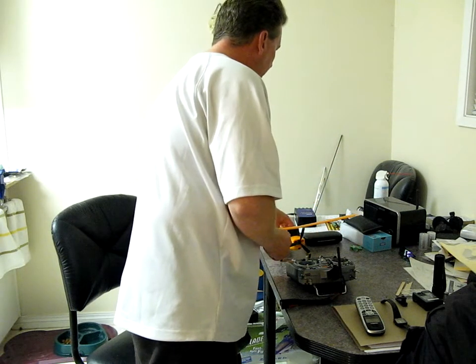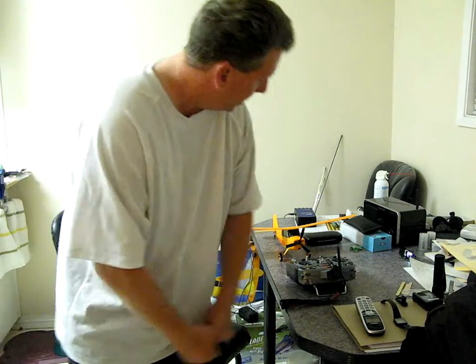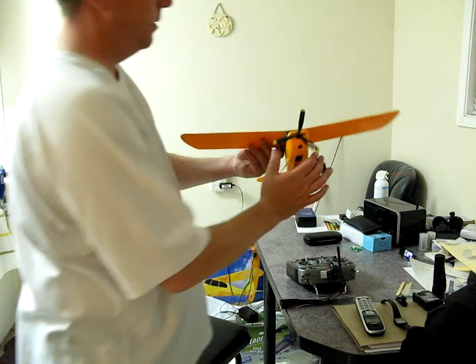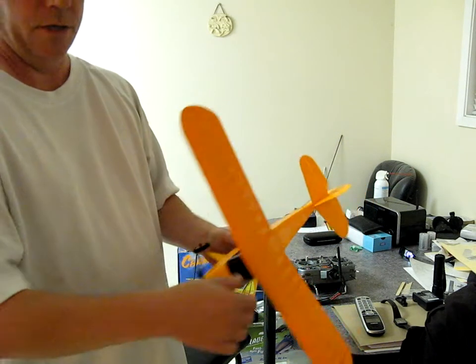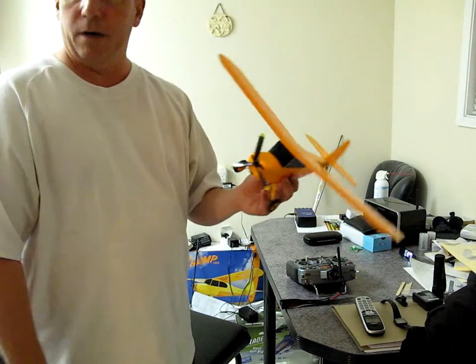I haven't had a chance to really do a lot with it yet — still getting the balance and trim out. I always wanted to have one, and so now we've done it. Just got spare parts and put it together with the AR6400, and I just cross-channeled using my DX6i the rudder and aileron.